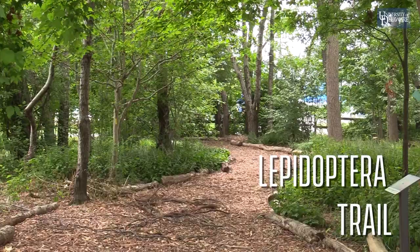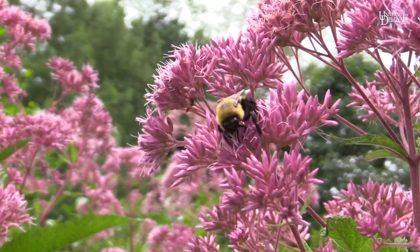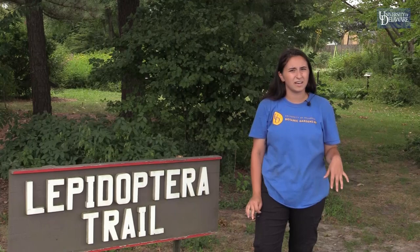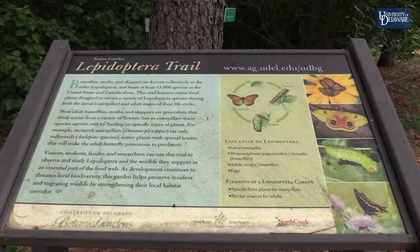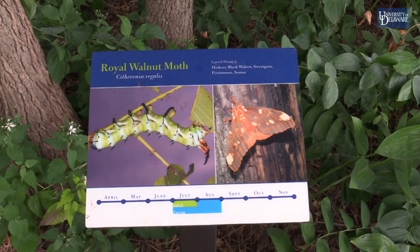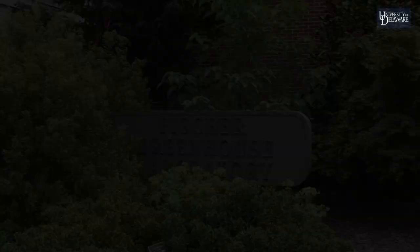At the Lepidoptera Trail here, it was established back in 1992 and everything in here is native to the eastern U.S. It's filled with trees, shrubs, and perennials. We've added some plants and removed some invasives that recently came to light. The only additions we'll make are native to this area. Lepidoptera itself is the order for butterflies, moths, and skippers. All the signs you see here show the caterpillar and adult life forms of those specific insects, which really like all the native plants here as a food source and for pollination.